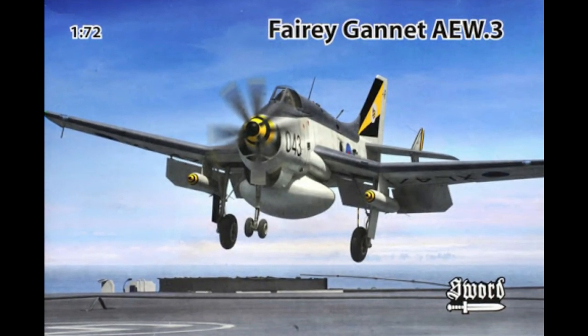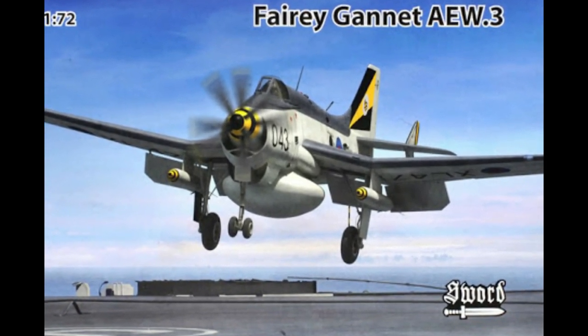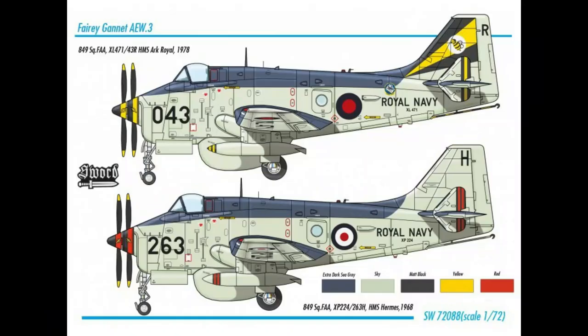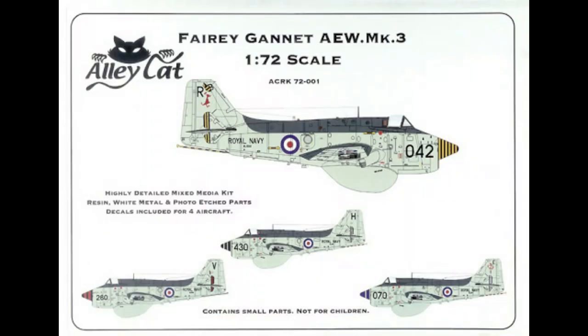There have been some really good Gannet kits offered in 1/72nd for both the AEW-3 and ASW-1 variants. Both Sword and Alleycat produce excellent kits, with the Sword kit being injection molded and the Alleycat kit being an all-resin kit.